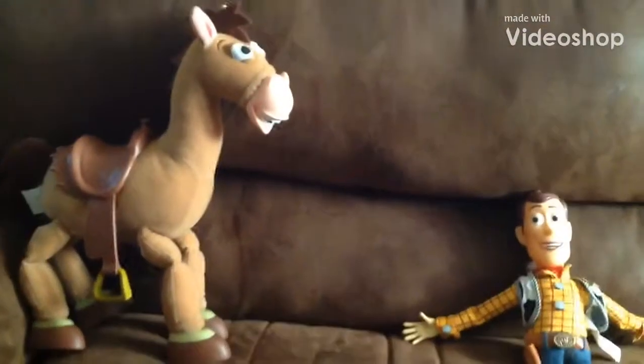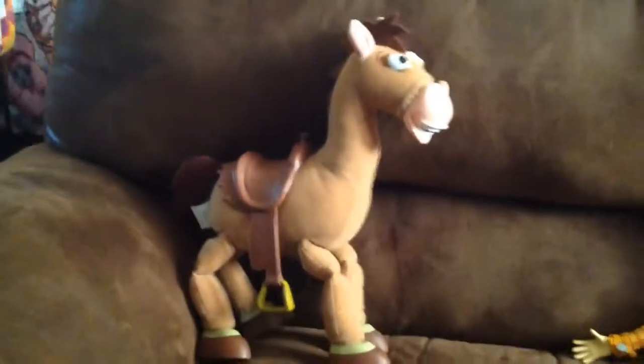Hi, my name's Woody, and today I'm showing you how to pet train a horse. For demonstrations, this is episode one. For demonstrations, we got Bullseye!